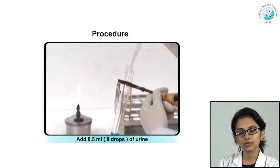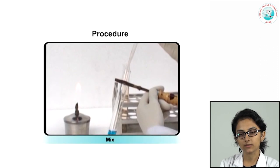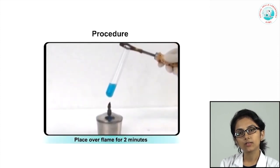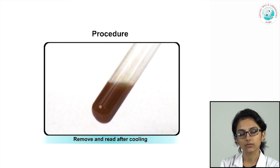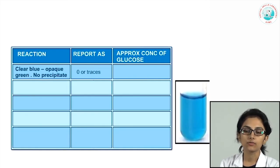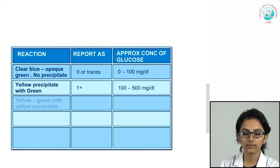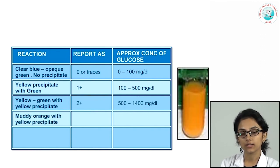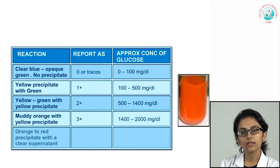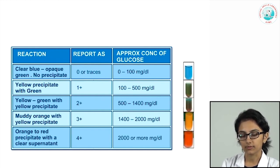Procedure: take 5 ml of Benedict's reagent, add 0.5 ml (8 drops) of urine, mix well, heat the bottom of the test tube over a flame for 2 minutes, remove, let cool, and let the precipitate develop. Clear blue with no precipitate = 0 to trace glucose; yellow precipitate with green supernatant = 1+; yellow-green supernatant with yellow precipitate = 2+; muddy orange supernatant with yellow precipitate = 3+; brick red or orange-to-red precipitate with clear supernatant = 4+. The right side shows approximate glucose concentrations per deciliter.